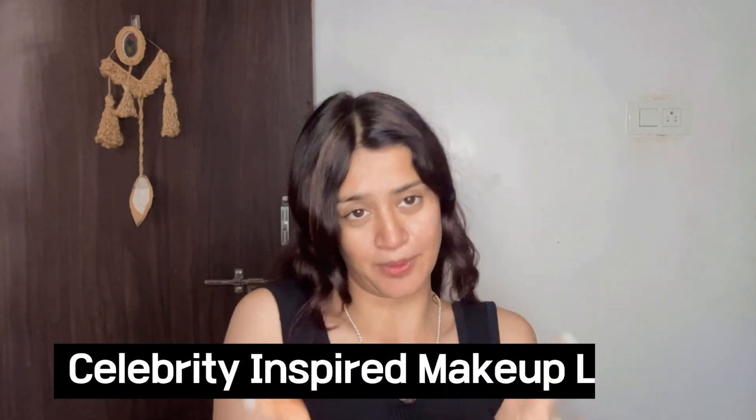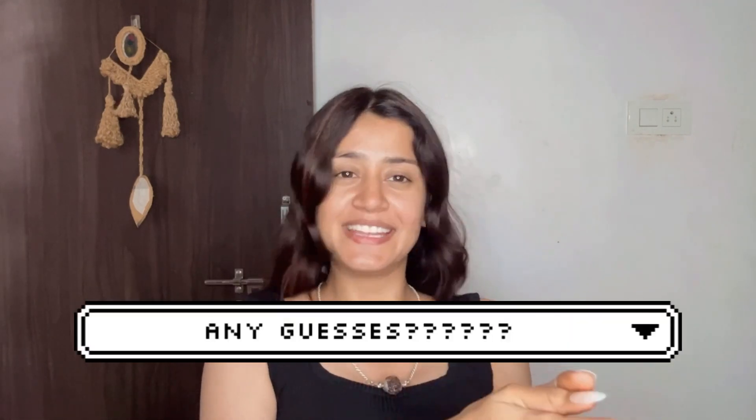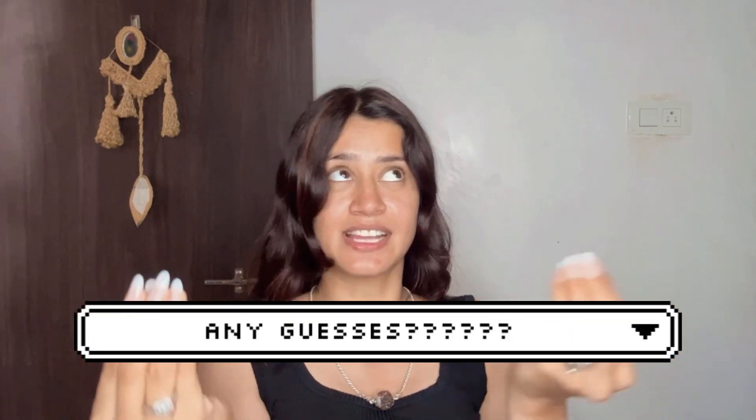So guys, I've created one more celebrity-inspired makeup look. Any guesses? I'm going to pause the video and you can write your answer in the comments. Recently, the celebrity's face has been revealed and I'm going to create her latest look.